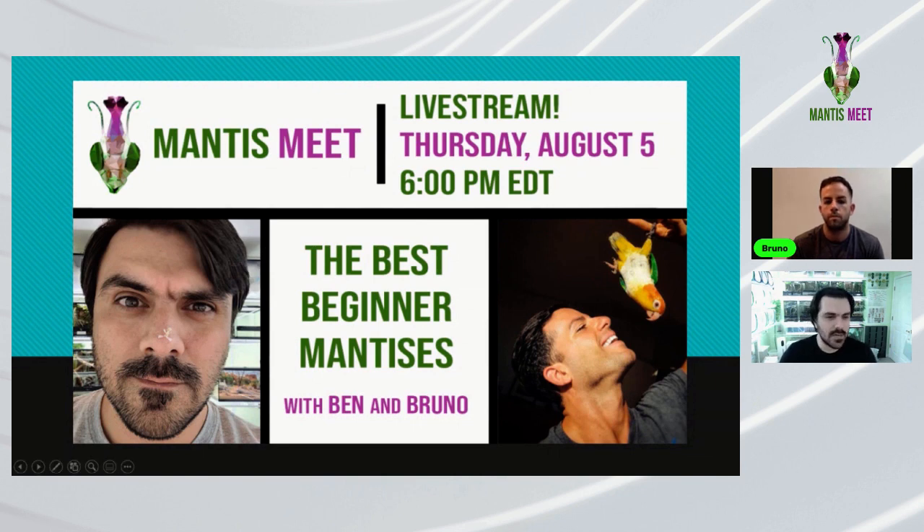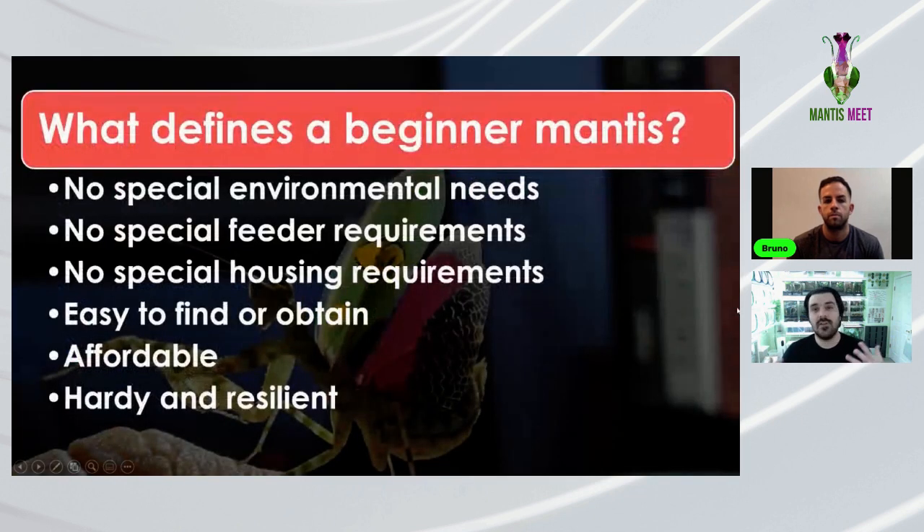The criteria for choosing a beginner mantis: no special environmental needs — you don't need additional heating pads, humidifiers, or anything like that, assuming you don't live somewhere with extreme temperatures and no climate control. No special feeder requirements — you should be able to raise them successfully without going out of your way to find hard-to-obtain insects.